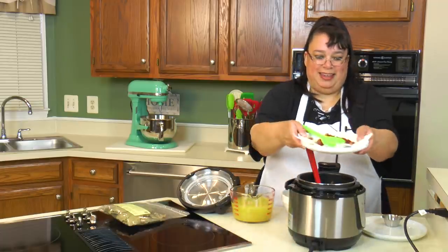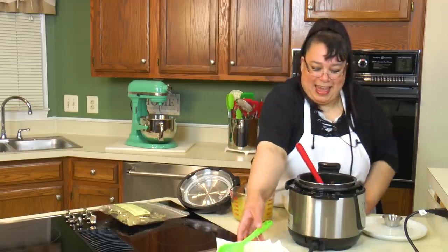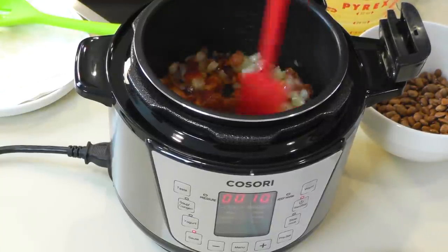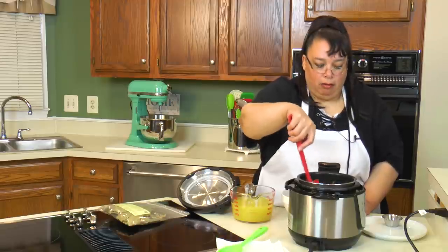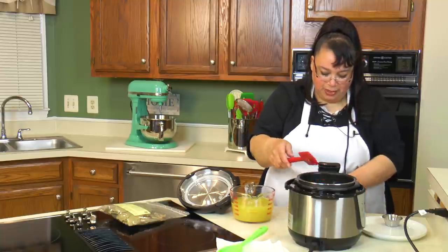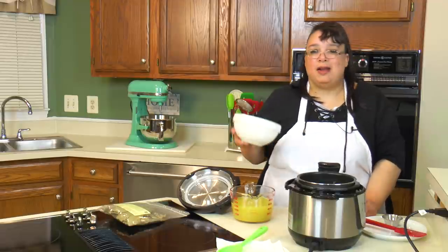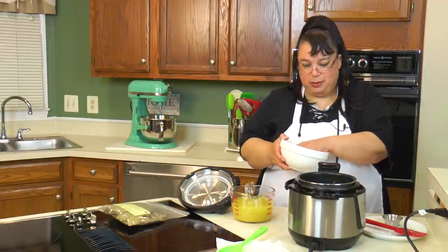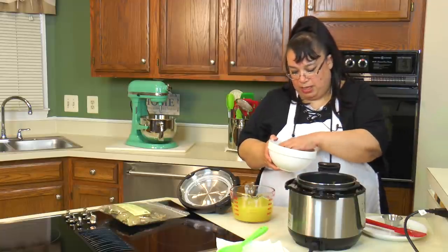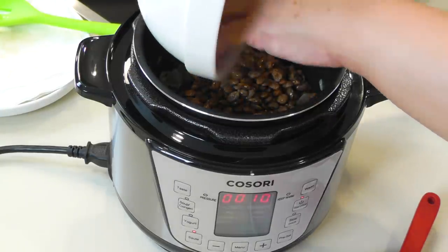Okay, back in with the bacon — bacon! Oh my gosh, I could eat that right there. Just give me a spoon! So I have a half pound of pinto beans — these are dry right out of the bag. I picked through them to make sure there were no rocks, removed any broken beans, and rinsed them. We're going to go ahead and put these in here dry.